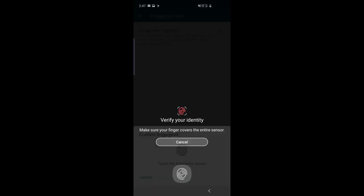Place the finger you registered — your right index finger or thumb, anything you registered — on the scanner. Once the fingerprint scan matches, the next screen will show the Fingerprint Lock option.